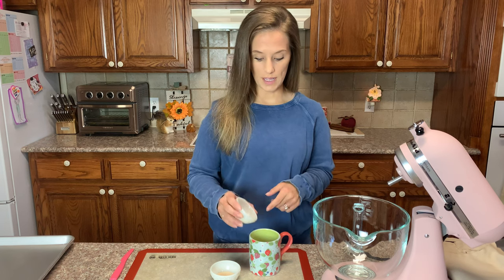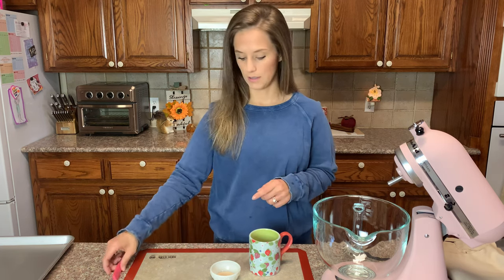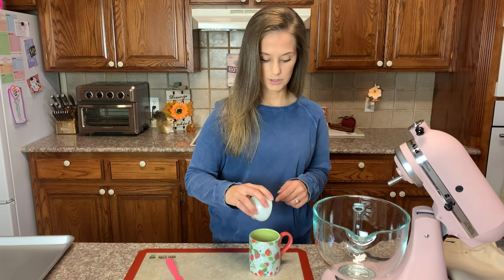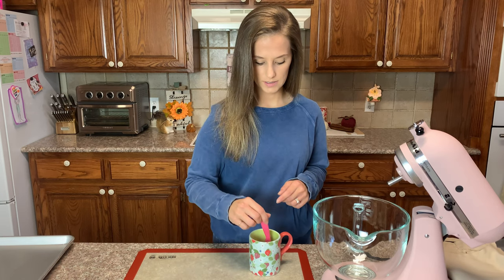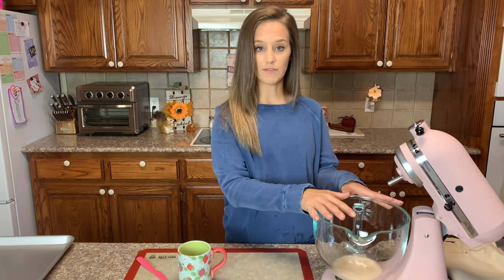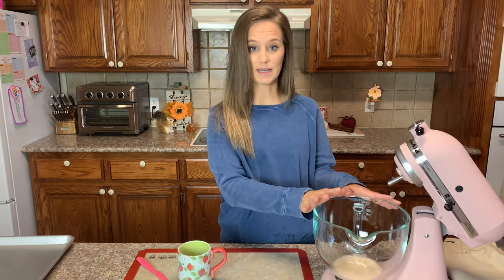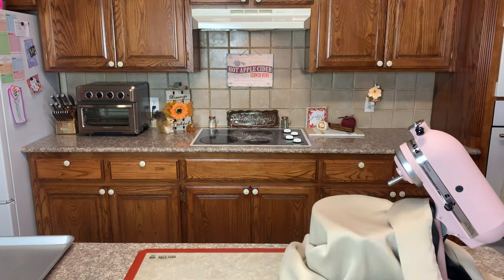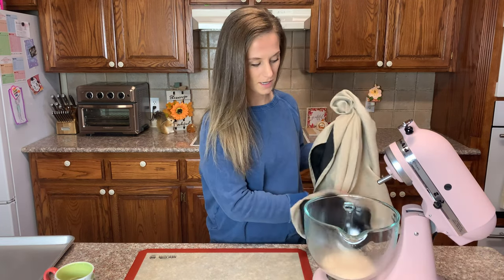All we need first is half a cup of 110-degree water, two and a quarter teaspoons of active dry yeast, and one teaspoon of table sugar. Pour the sugar into the water, stir it up, then add the yeast. Pour it into a bowl, cover it, and we'll come back in about 10 minutes once it's bloomed.